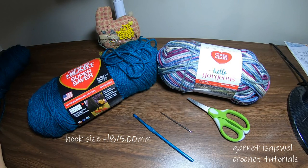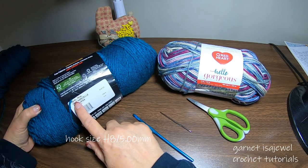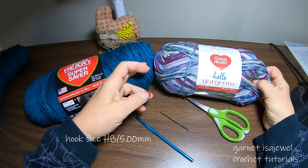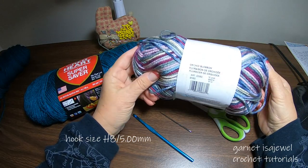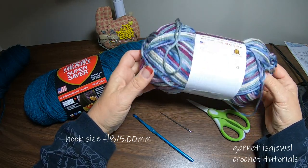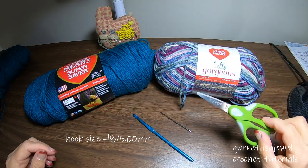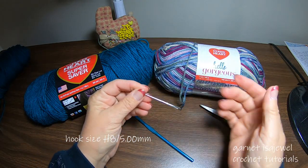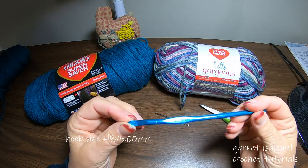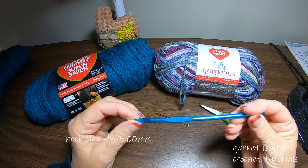The yarn we will be using to make these fingerless gloves is Red Heart Super Saver in the color Real Teal. Another one by Red Heart is called Hello Gorgeous and the color is Orchid Blossom. We're going to need a pair of scissors, a large eye tapestry needle, and a hook H8, 5.00 millimeter.